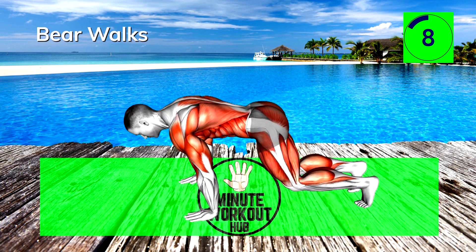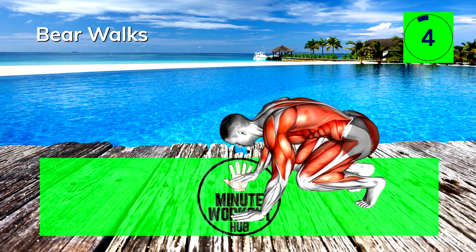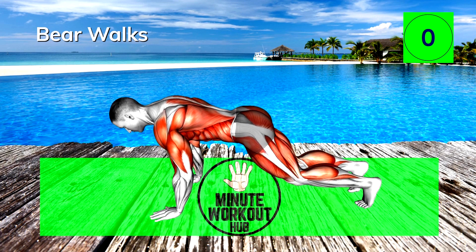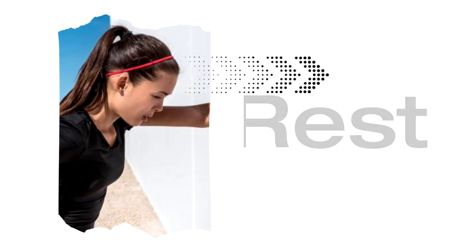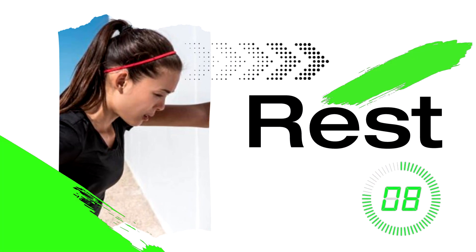Really feeling that burn now — beautiful thing. 15 seconds rest. Breathe, sip some water, shake it out. We're going to get right back into the workout.